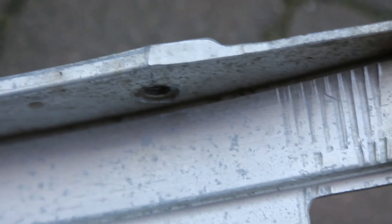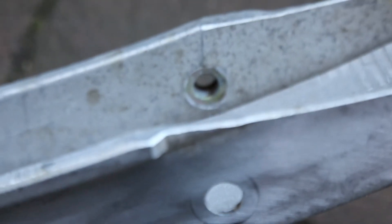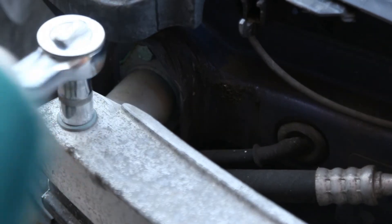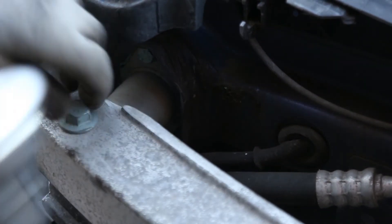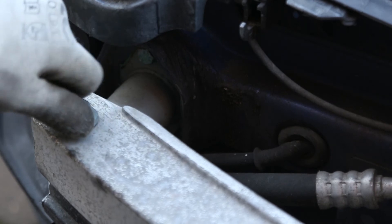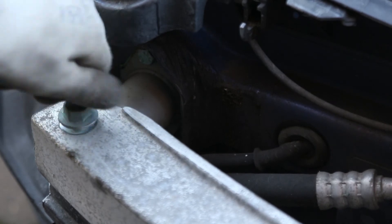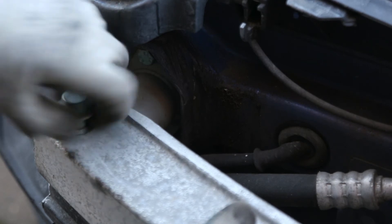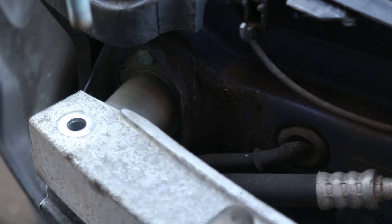There's a threaded nut at the bottom which the bolt goes into. You can feel that loosening now as the bolt comes out.